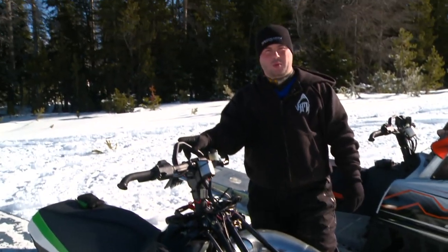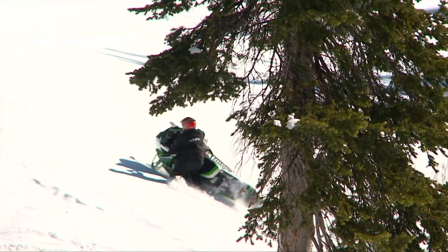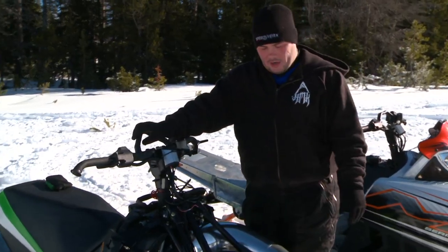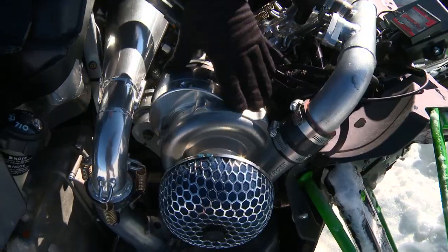Hey guys, Jeremy from Speedworks here. We're out west, up at about 9,000 feet, working in that 9,000 to 12,000-foot range. Working on some testing and some calibration. The key things we're focusing on here — we're going to show you guys our newest, hottest, latest, and greatest product: our new supercharger kits.